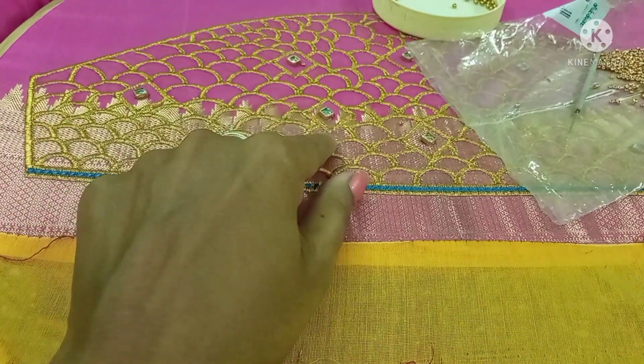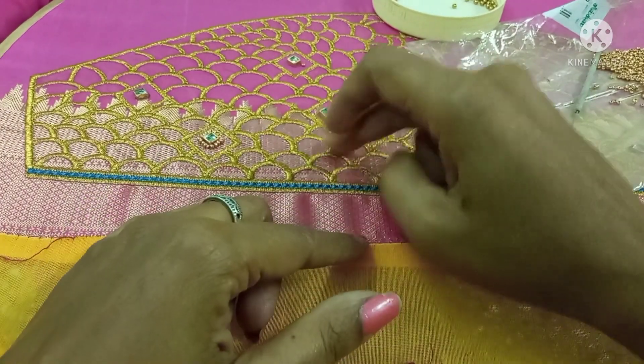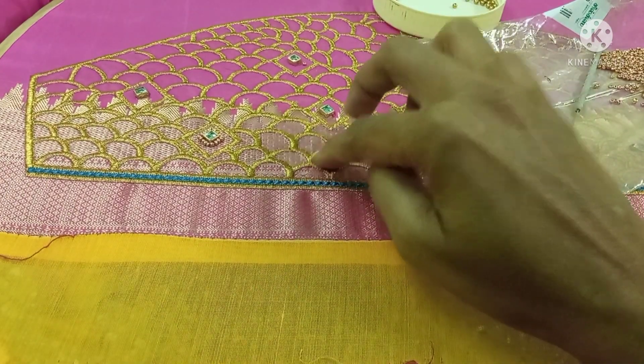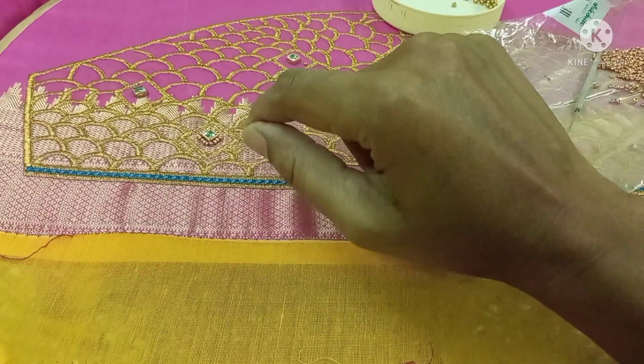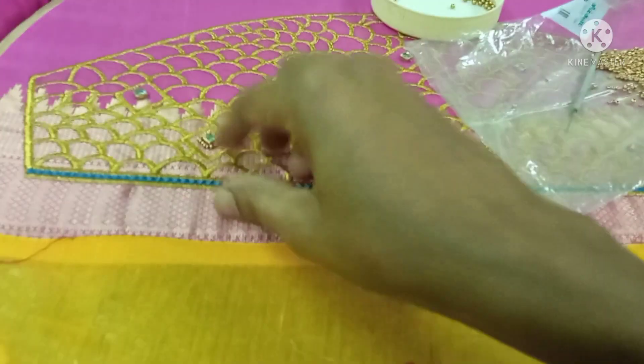This is a scallop design. This is a lotus. This is a small box — a small box design. We can use a diamond.